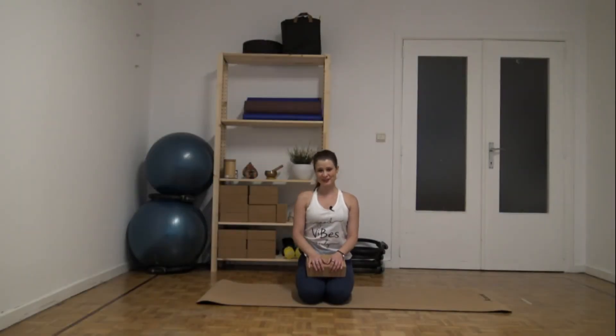Hi everyone! We are continuing with the exercises to strengthen the back. Today we review what to do with a yoga block.